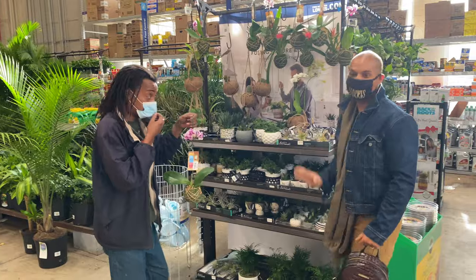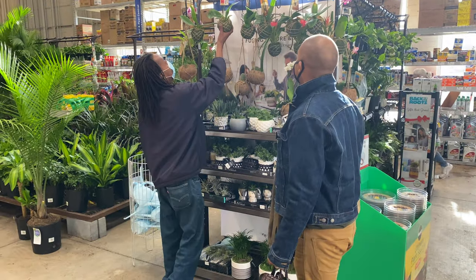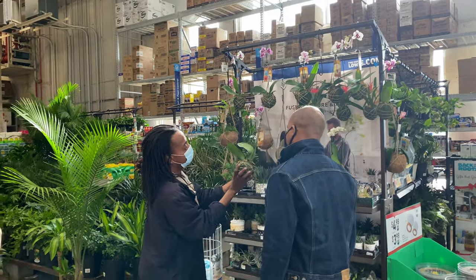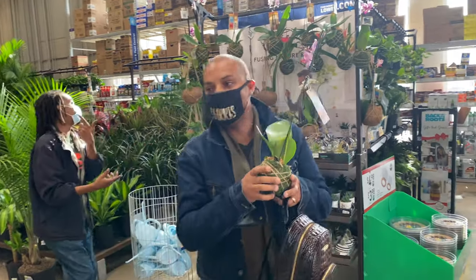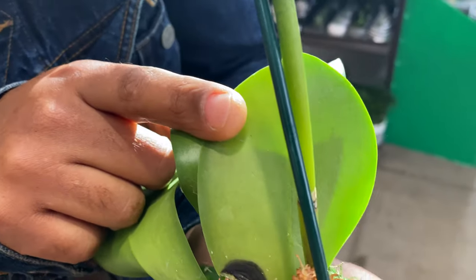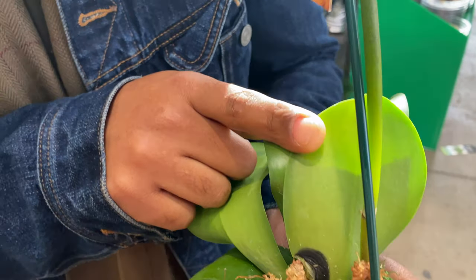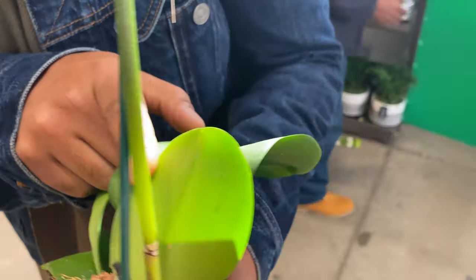You guys, I'm looking for beautiful green leaves. And this right here is black rot — a black fungal infection. I'm not trying to put anyone on blast, so we won't say which store this is, but this is what you do not want to bring into your home.